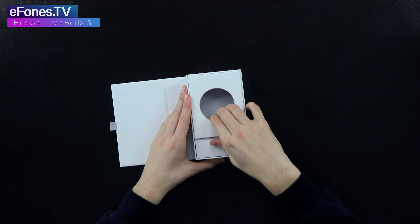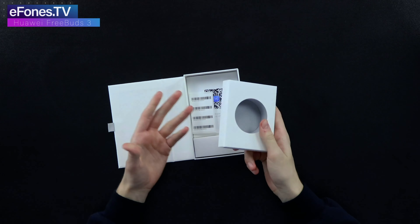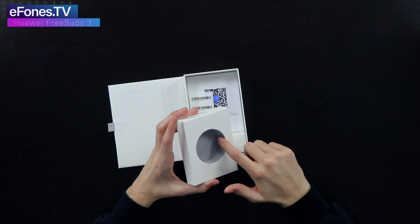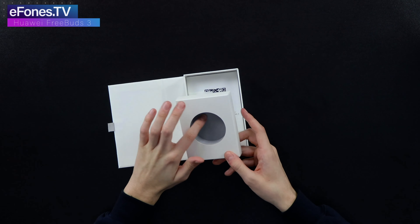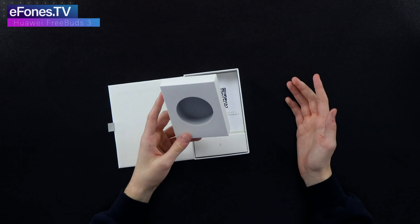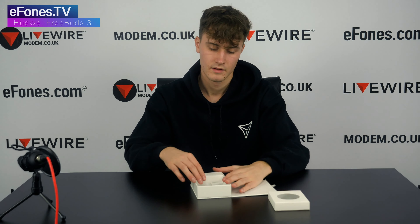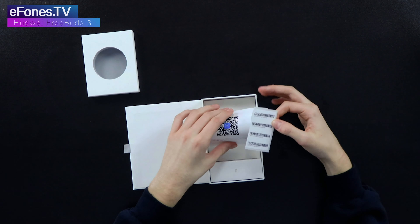We'll pop the FreeBuds 3 out for now and go through the rest of the box contents. This is actually a much higher quality box than I've seen before — it's got this sort of fur lining inside to hold the case, which I've not seen on a Huawei product before. It's designed to keep it safer.